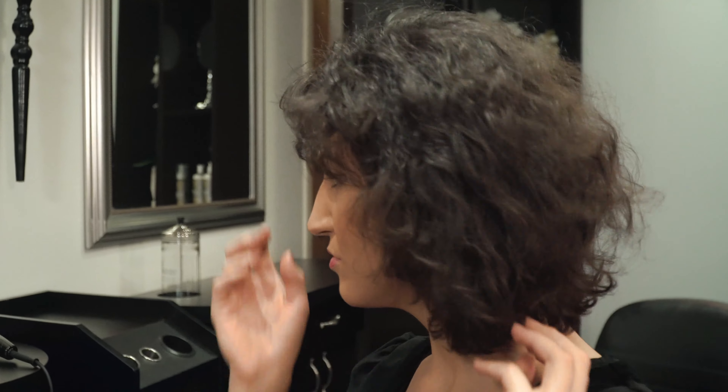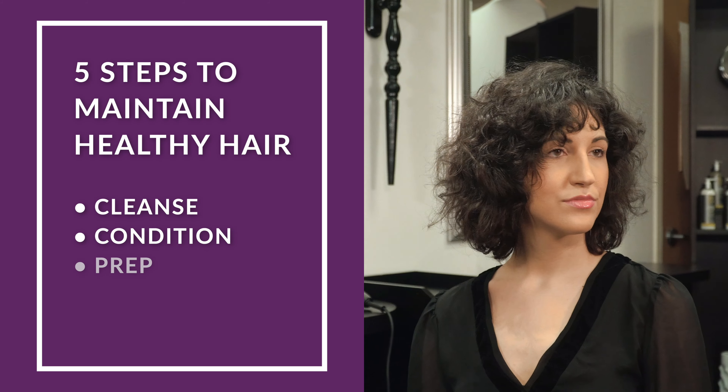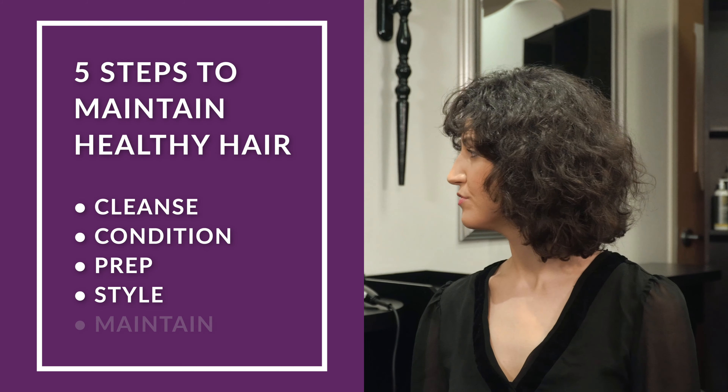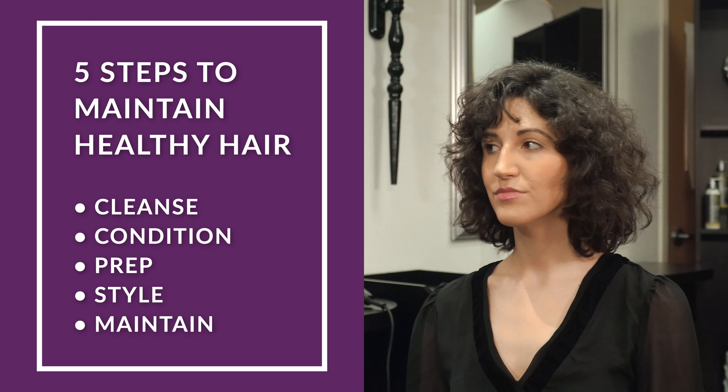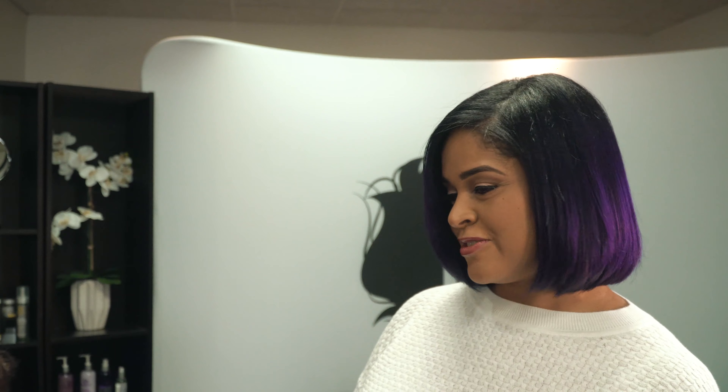Within that collection, we have five steps: cleansing, conditioning, prep, styling, and maintain. I'll be able to send you home with that after we service you today, and you'll be able to do all five steps at home to help give you the best results for your hair.